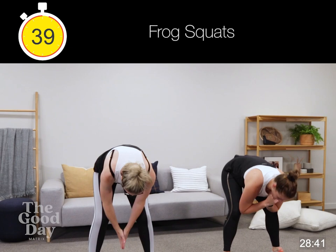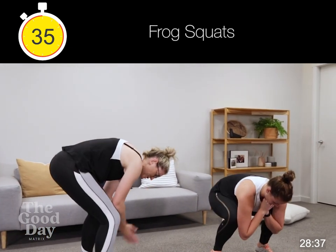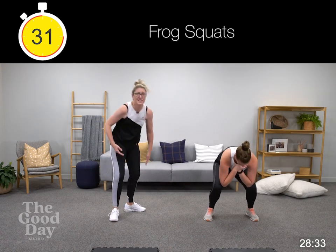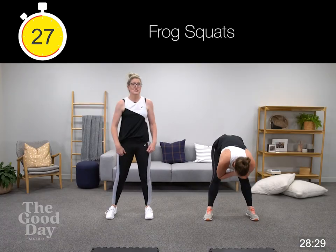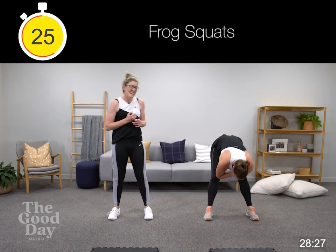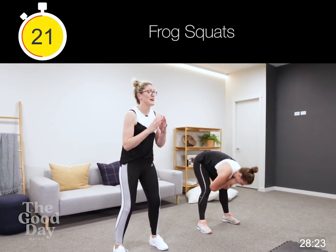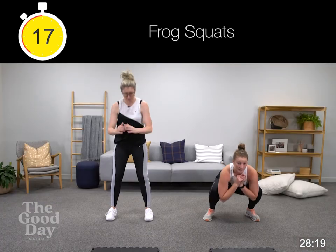Elbows are on our knees, we're straightening through. The key here is you're trying to get straight through — it's not just a quick rock. Really trying to straighten through as much as you can through those hamstrings. If that's a bit too much on your knees — particularly with compartment syndrome or any type of knee issues — just come into that squat but try and go a bit deeper.